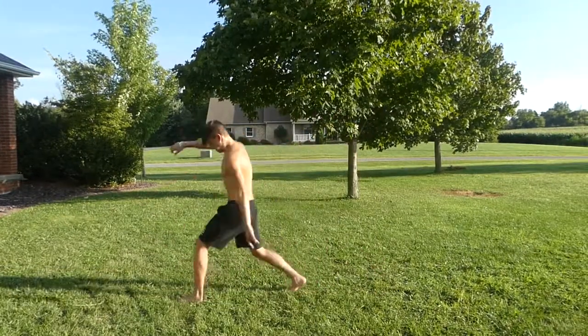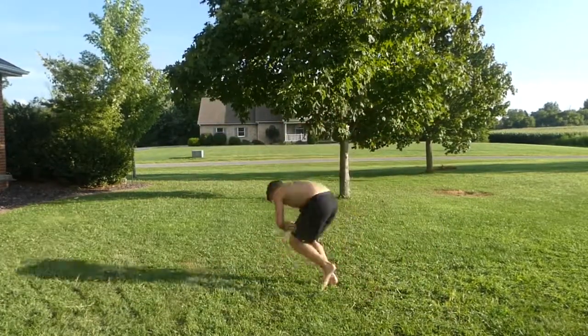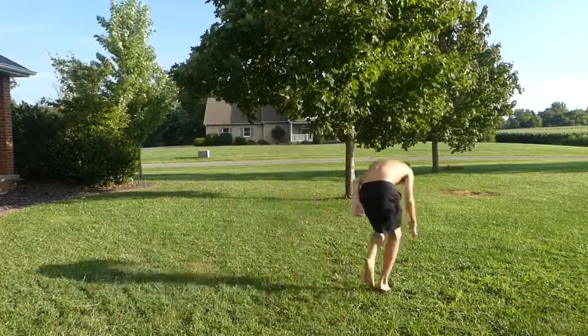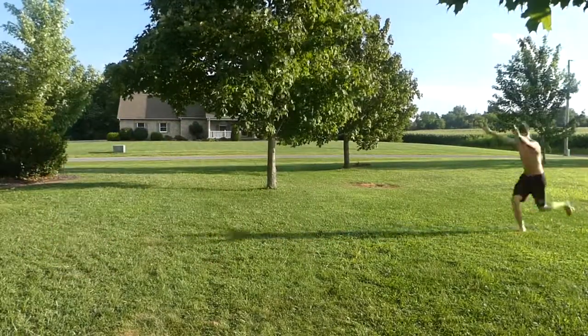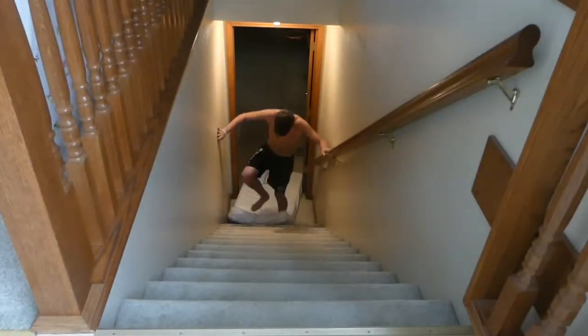There we go! Yeah, baby! Alright, thank you guys for watching — subscribe, like, and comment. Doing that dub back and dub front onto those pads hurt really bad. And it's raining right now, but yeah, thanks for watching, subscribe.